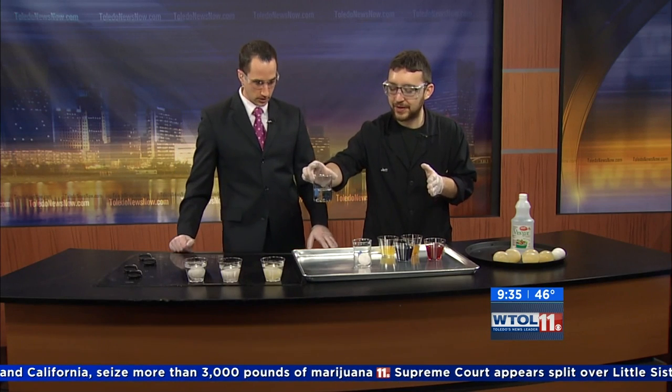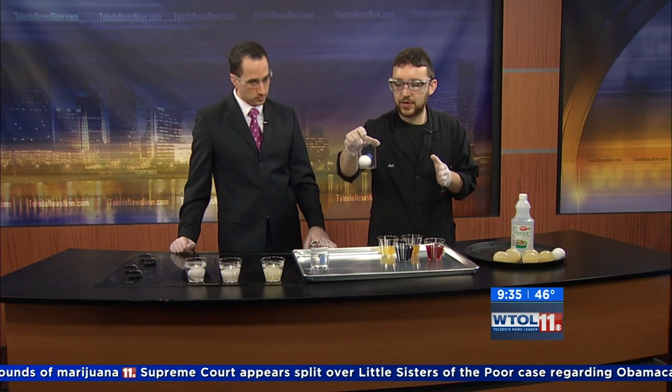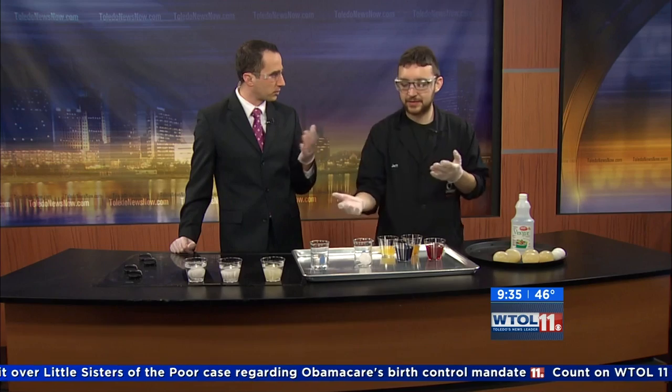I have some things you might not have at home every day. I have hydrochloric acid — about a three molar solution right here. It's an acid, and we're going to try to dissolve the calcium away from the shell. Is that essentially what the shell is?